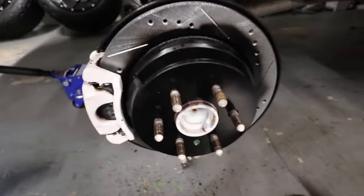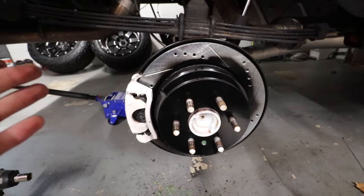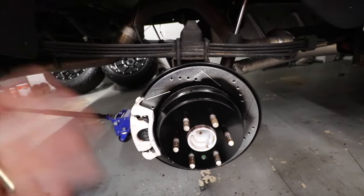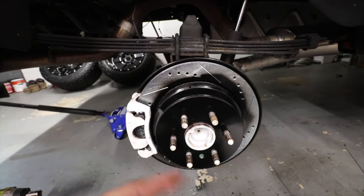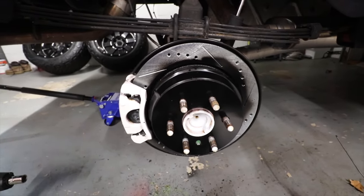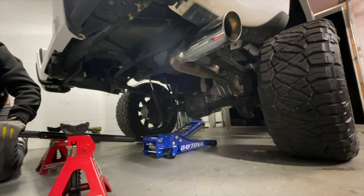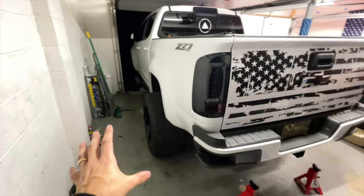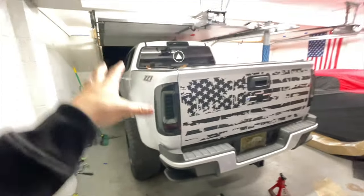Alright, one side done! I had a hard time taking the rotor off, but maybe you won't. I'm gonna repeat the process for the other side and then we're gonna do the front. Wheels are on — so far so good. I'm gonna turn the truck around.